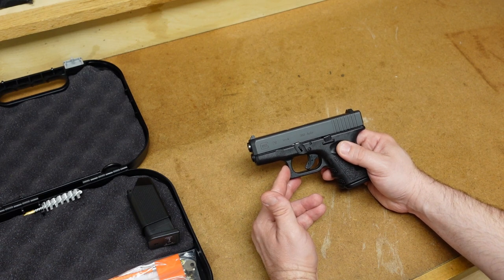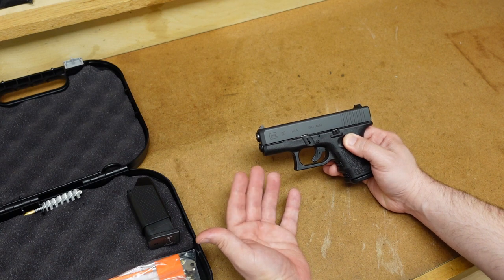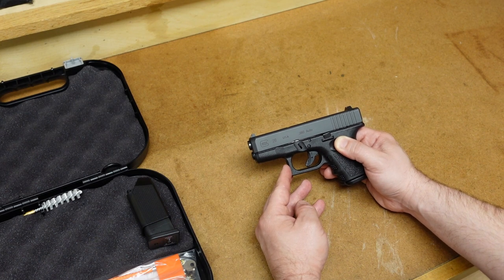So what do you guys think? Do you want a Glock 28? I don't know how many they're actually making, but I do know this is a limited run. So let me know what you think in the comment section below, and as always, thanks for watching.